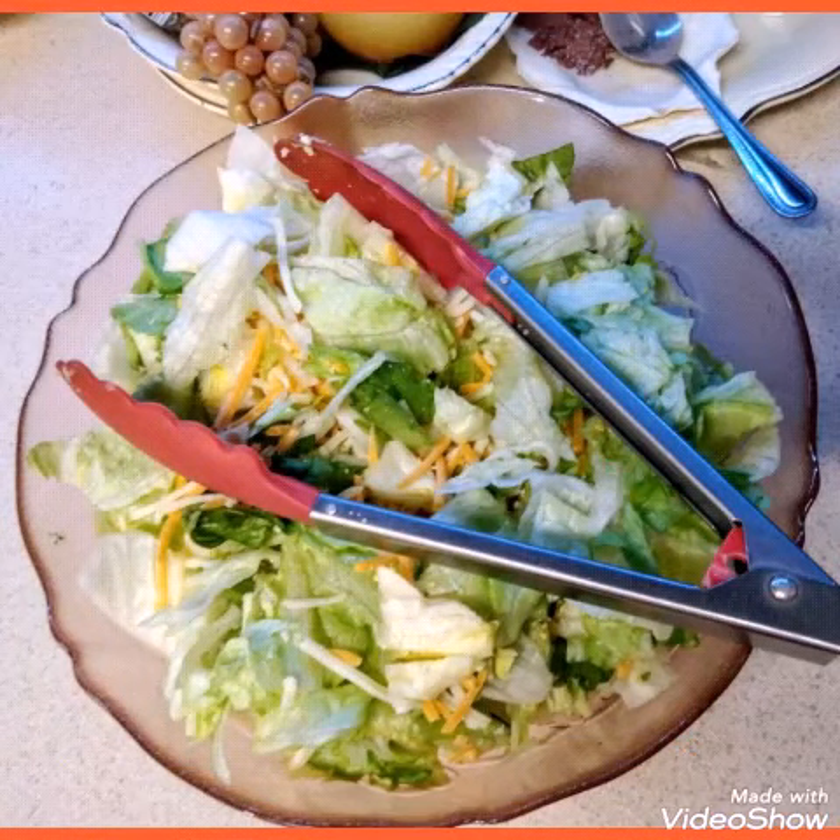Hi everybody, it's Positive Bluebird. I made a meal this afternoon so that I could put it in the refrigerator and eat it for my dinner, and I would like to show you the video. I hope you had a wonderful Wednesday. Peace out and stay positive everyone.